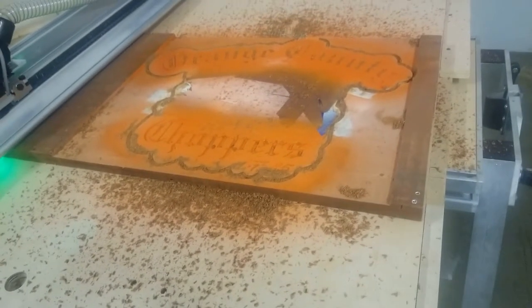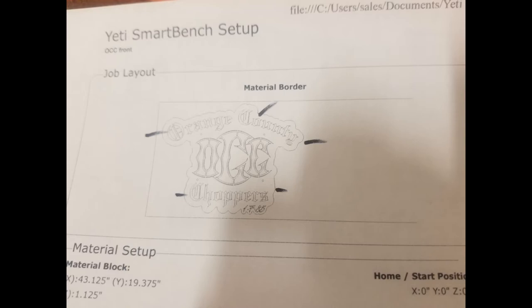One thing I like to use is the job sheet that Vectric products produce — it gives you a drawing of the file, tools needed, and so on. I also like to mark where the tabs are so I can remember when I cut it.